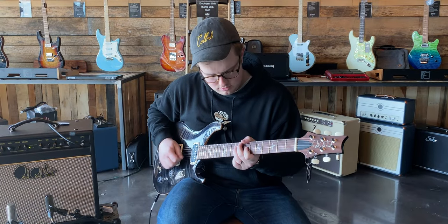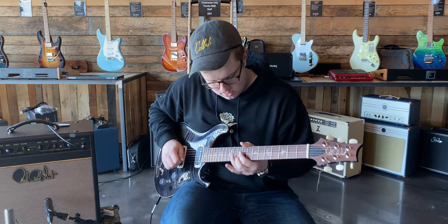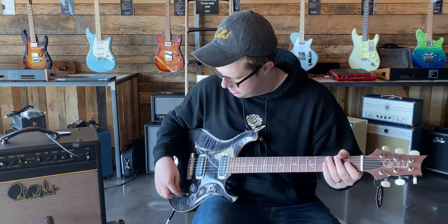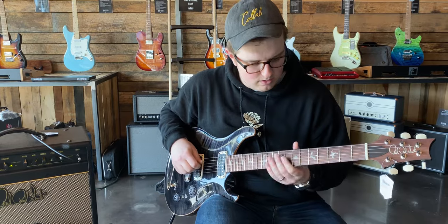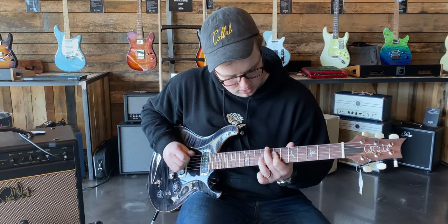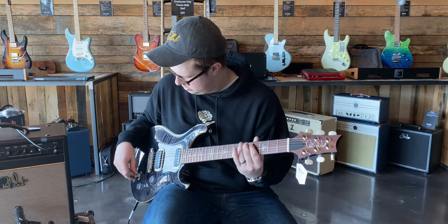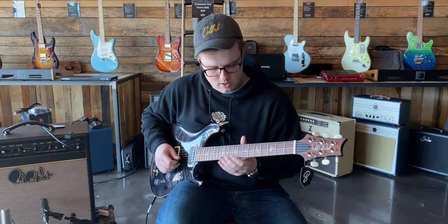Neck pickup, full humbucker. Bridge pickup, single coil. Both pickups, single coil.